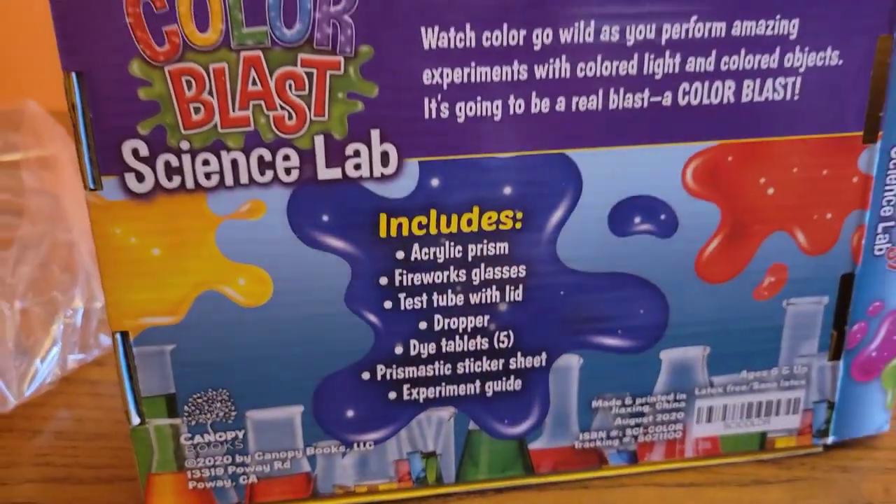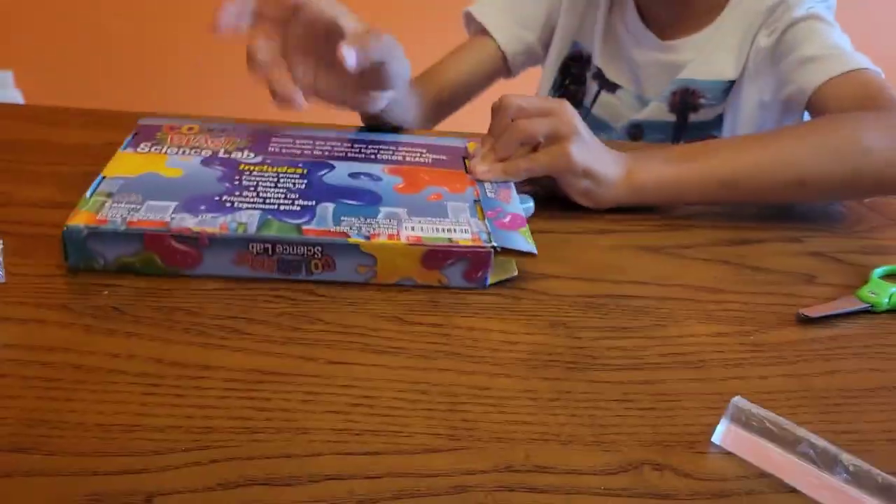Prismatic sticker sheet — this is the sticker sheet. Those are the test tubes. And this is the dropper and the test tube.